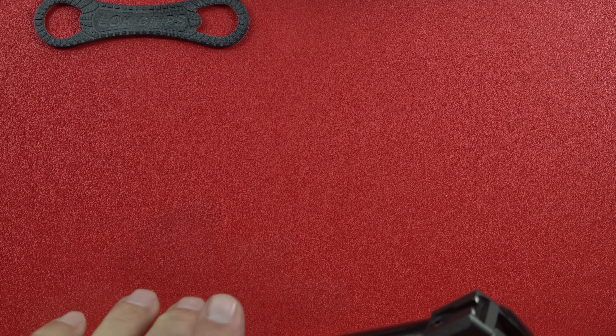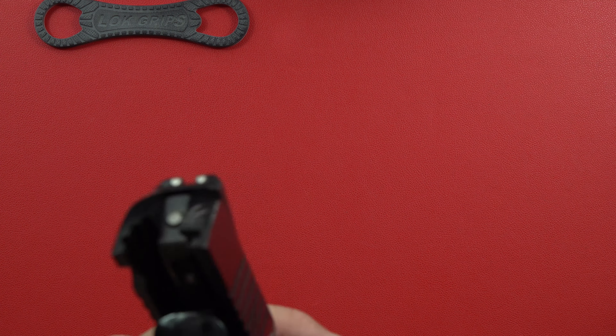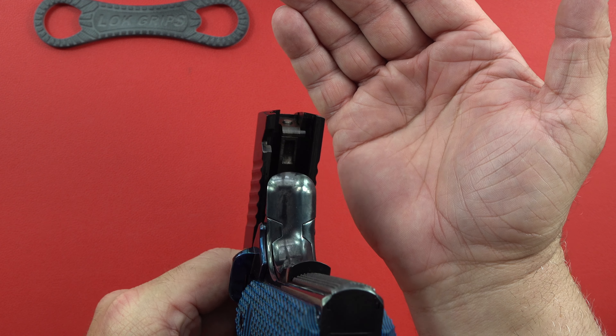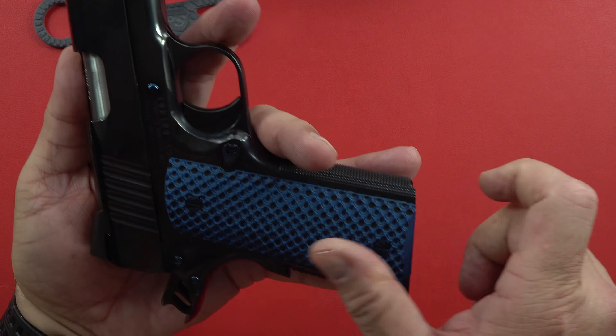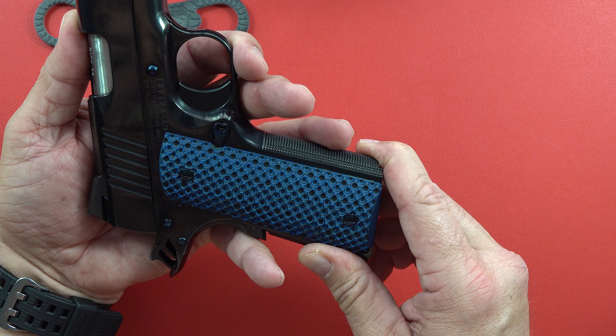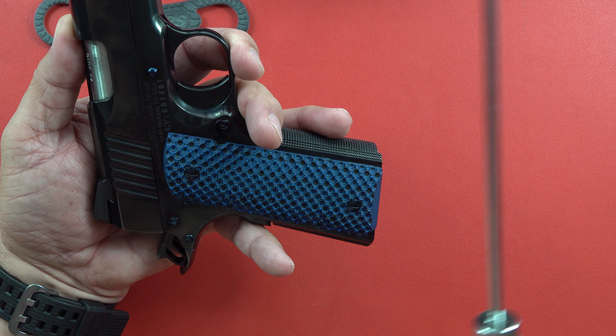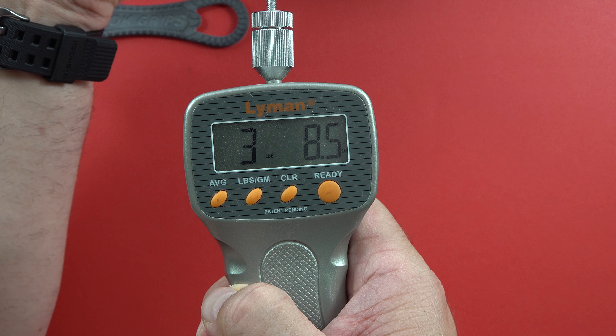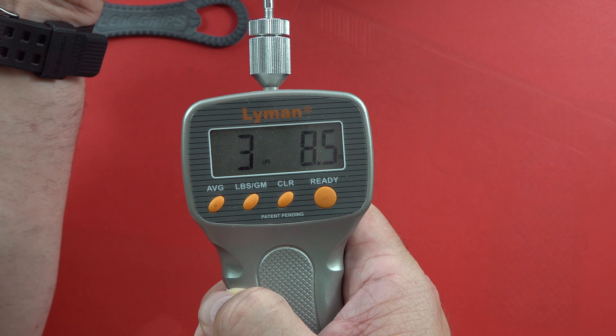Somebody was asking about Standard Manufacturing — are they a Series 70? And the answer is it is definitely a Series 70. It has no marks of being a Series 80. Let's check the trigger on this one. Three pounds, eight and a half ounces — dead perfect in my opinion.